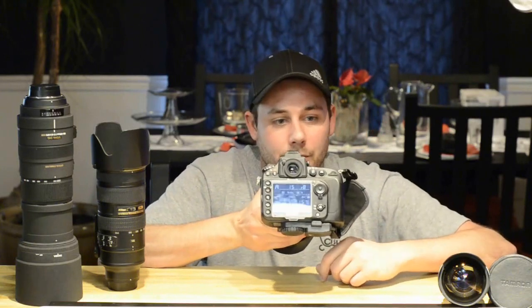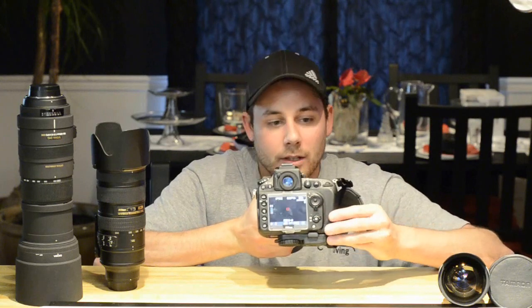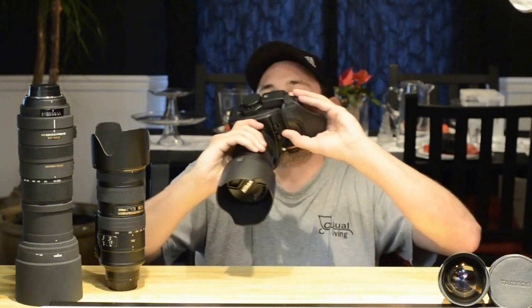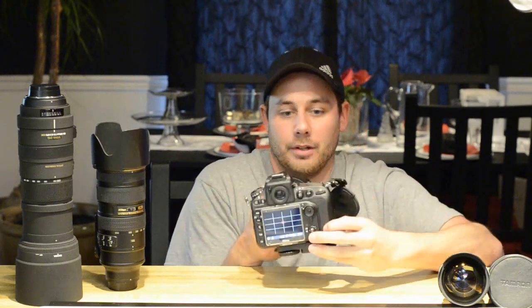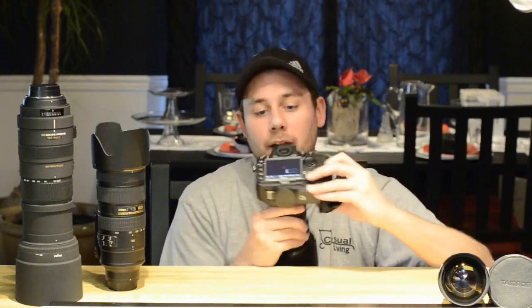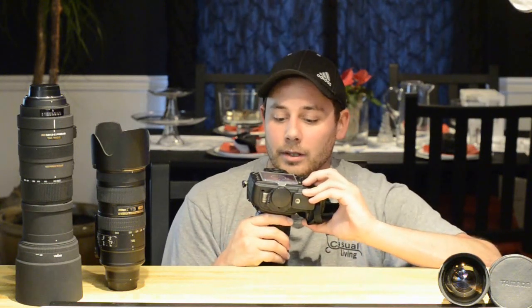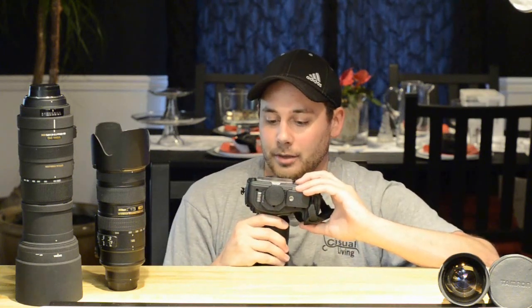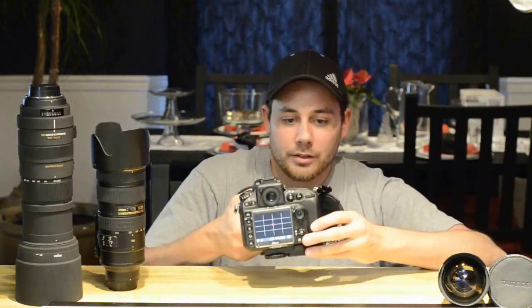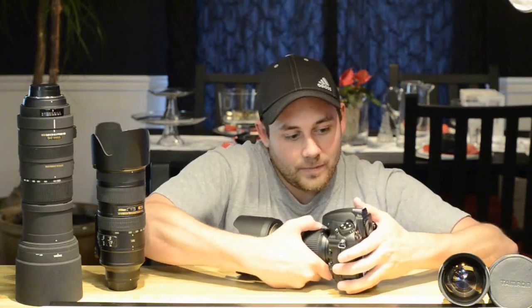We've got the menu mode, that looks pretty normal. You have your live view — see what it has here, it's showing the mic. It gives you a few different options: you have the histogram graph, the vertical horizon feature, the microphone indicator, and the grid. So four different display options available.